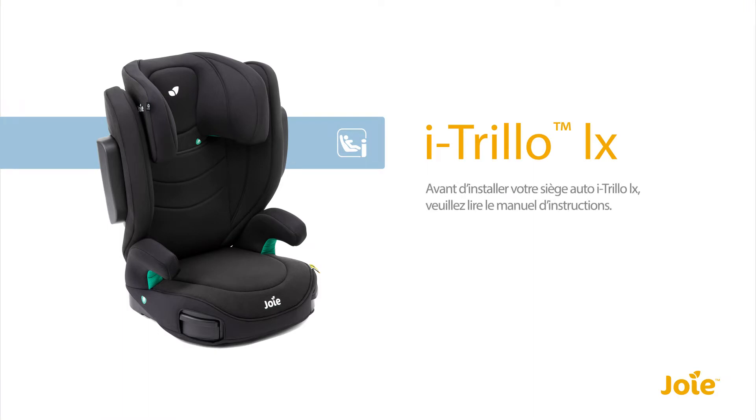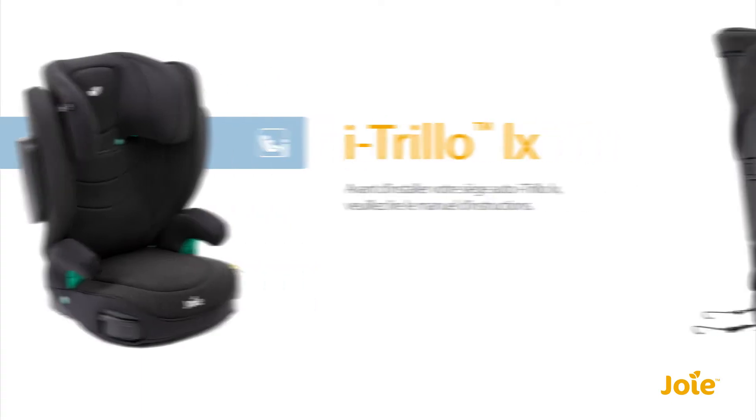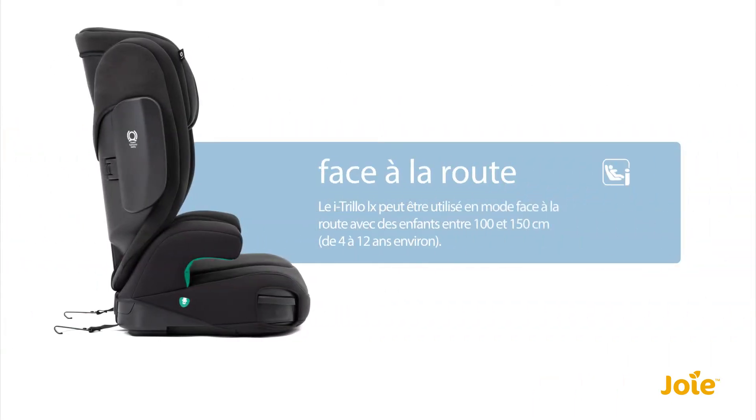Before installing your iTrillo LX car seat, please review your car seat instruction manual. The iTrillo LX can be used forward facing for children from 100 to 150 cm, which is approximately 3.5 to 12 years old.